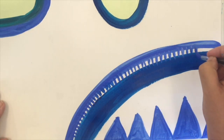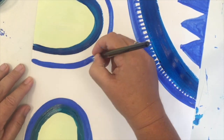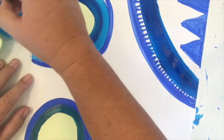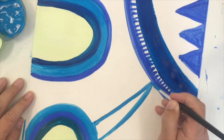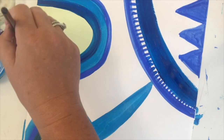Acrylics contain polymers, which are plasticky, which means that the paint doesn't move around as much — you have to really use wet acrylic to make it move around the page. I wanted this to be big and bright like Janet's paintings, so I've been really careful to keep my paint nice and thick and bright.